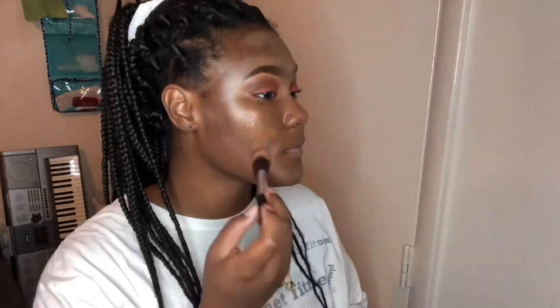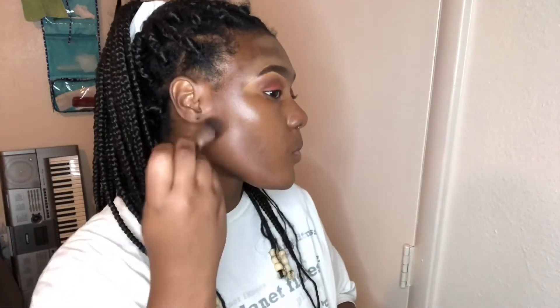My foundation of choice today is the NYX Born to Glow Foundation. I'm taking just a minimal amount and using a brush to apply. A common error when using a brush is that people rub — you should actually pat, as if using a beauty blender, because it gives a much more seamless blend. Brushing wipes away a lot of product, so padding works a lot better.